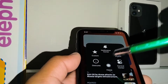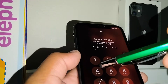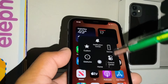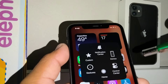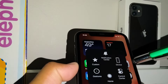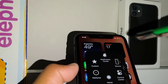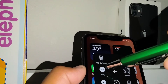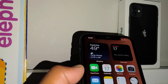That's why this AssistiveTouch icon is very useful — it basically replaces your entire set of physical iPhone buttons. You can also use this shortcut if you want to extend the life of your keys on your iPhone 11. From here you can also take a screenshot, and there are gesture options available as well.